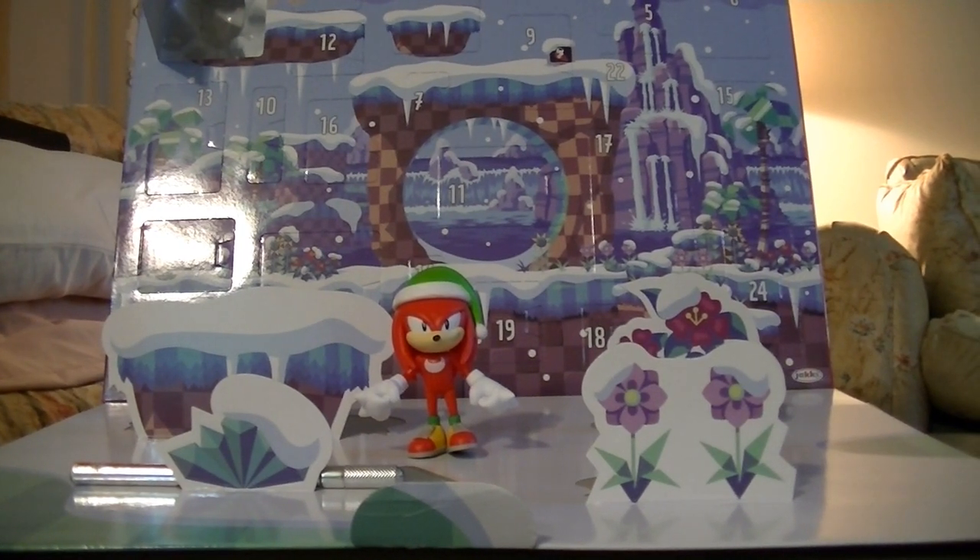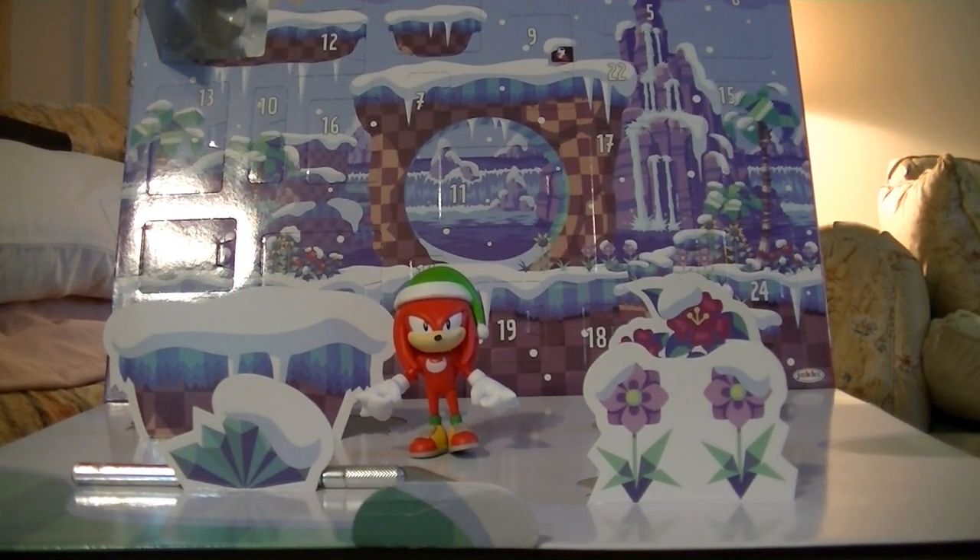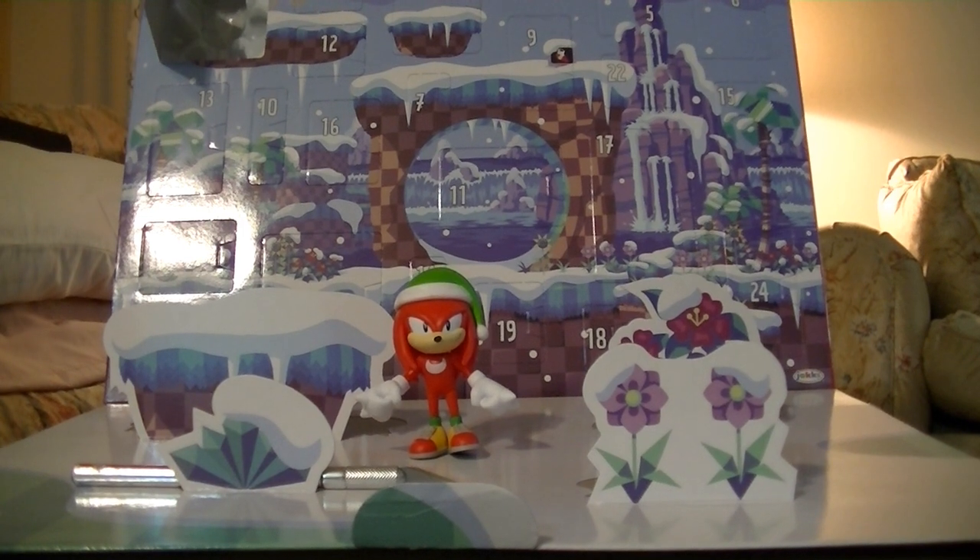Come back tomorrow to see what's behind door number two.